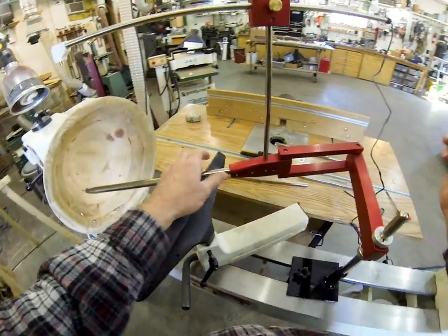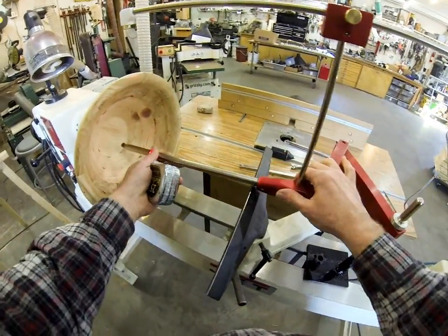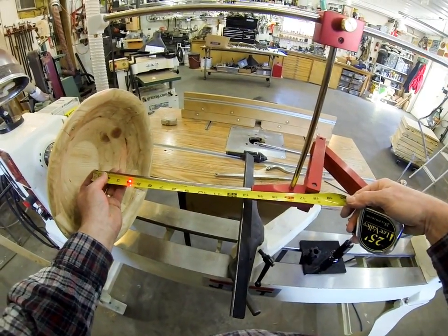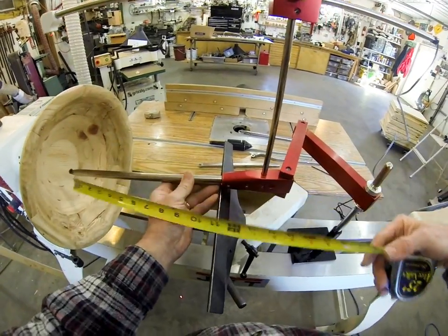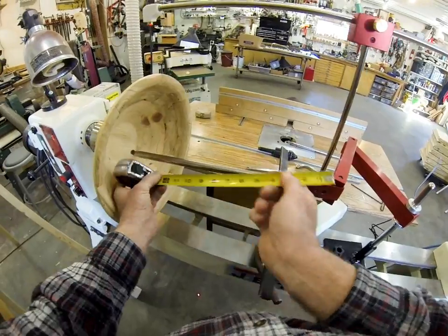Now let's see what we've got. We can go to a depth of about 13 and a half inches as the maximum, if you were going to run the turning right up to the tool rest.